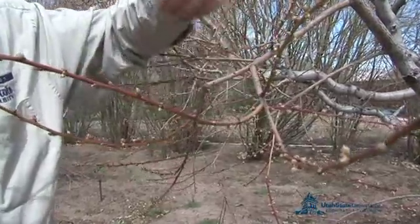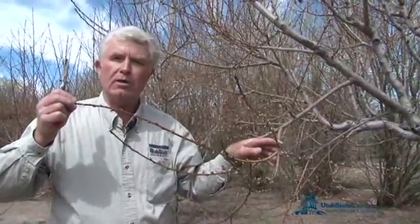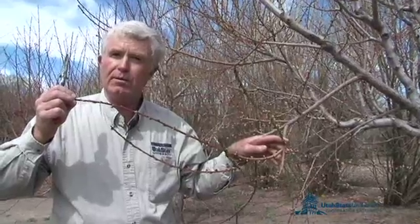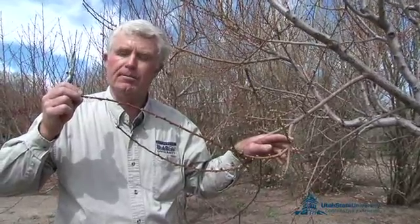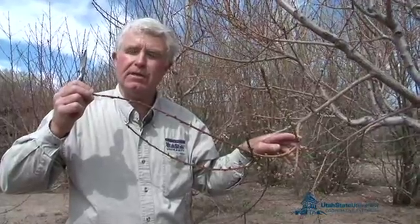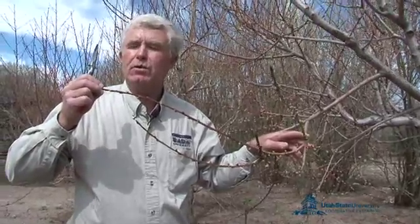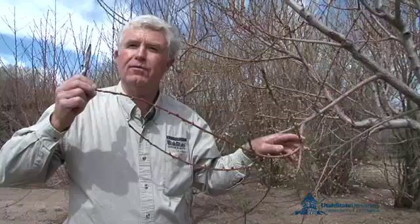So when you prune peaches, you want to prune them in such a way that you take off a lot of the previous year's wood, promoting a lot of new growth for the coming year, which represents your fruit crop. Peaches are not a long-lived tree — typically they'll last between 15 to 20 years, whereas apple trees can easily last 35 years and older.